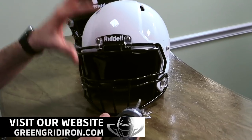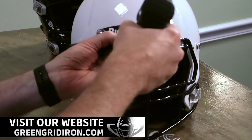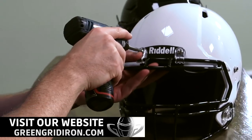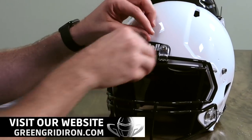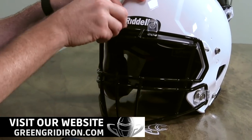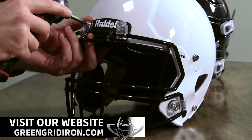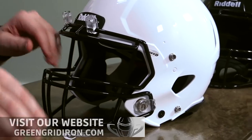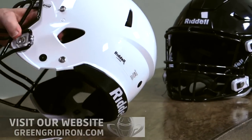I'm going to show you how easy it is. First thing we're going to do is take off the face mask and the clips. What we're doing here is we are going to be changing the bottom two clips that come with the Riddell helmet with the safe clips, and then we are going to be swapping a little bit of the hardware. I'll show you how easy that is in a moment.